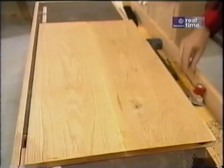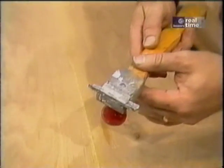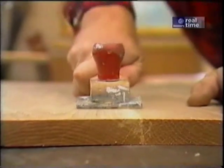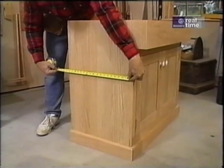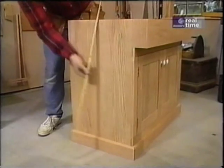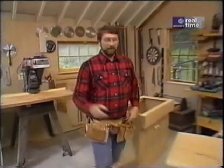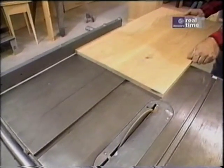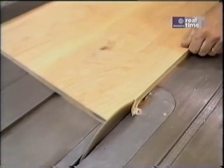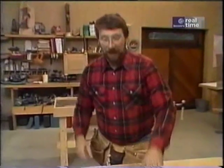The first thing I want to do to this piece is scrape off the excess glue that's squeezed out. To do that I'm just going to use an ordinary paint scraper. The width of this side panel wants to be 18 and a quarter, and the height wants to be 32 and a half. I'll rip it first at 18 and a quarter, which I've already set on the table saw. Now I'll just cross-cut the sides to the right height.